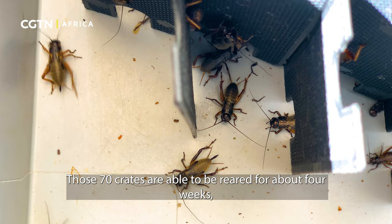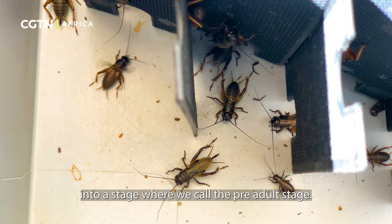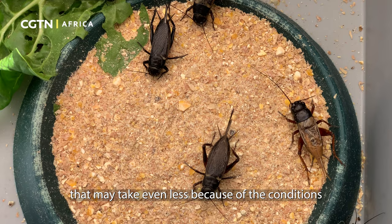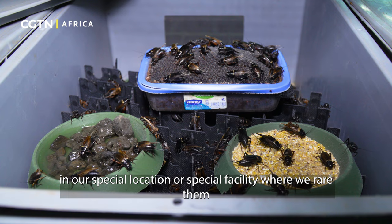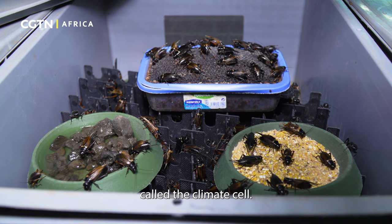These crates are reared for about four weeks into a stage we call the pre-adult stage. This timeline may even be shorter because of the conditions in our special facility where we rear them.